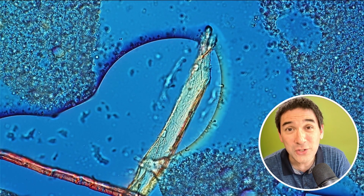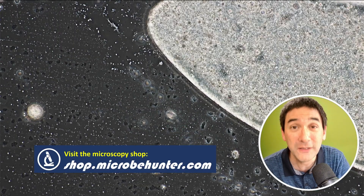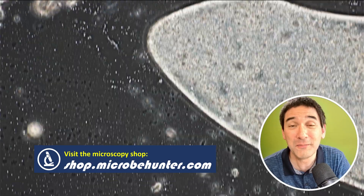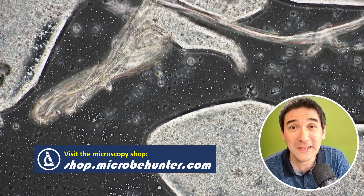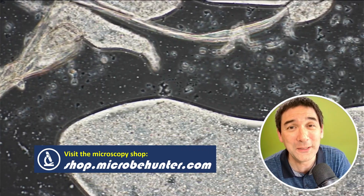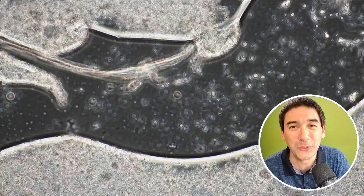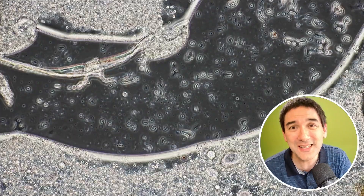I'd also like to use this opportunity to advertise my microscopy affiliate shop on Amazon. There is a link here — visit the shop and browse around. It may be more efficient for you to find microscopy-related products because I've already selected a few of them for you. Happy micro-hunting as always. See you around next time. Bye-bye.